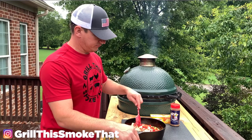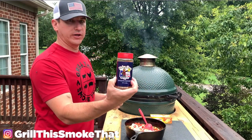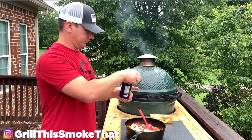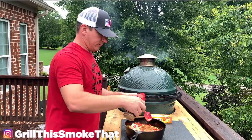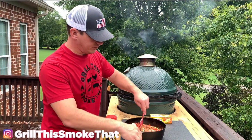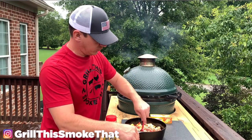I'm going to get that spread around in here and we're going to add some Meat Church Holy Cow. This is a really good rub for beef. If you want a little more fire to it you can add the Voodoo as well, but we like the Holy Cow.